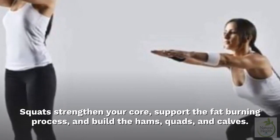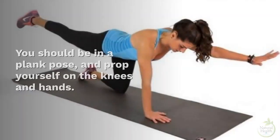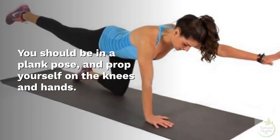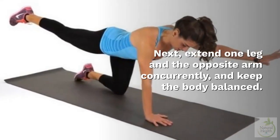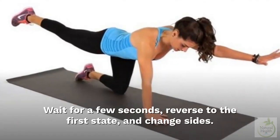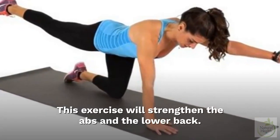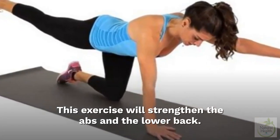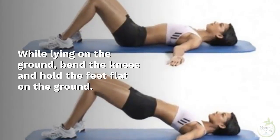Three: Bird Dog. Begin in a plank pose, propped on the knees and hands. Extend one leg and the opposite arm concurrently and keep the body balanced. Hold for a few seconds, return to the starting position, and change sides. This exercise strengthens the abs and the lower back.